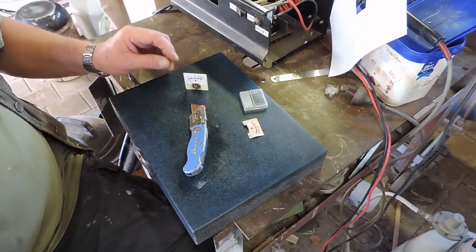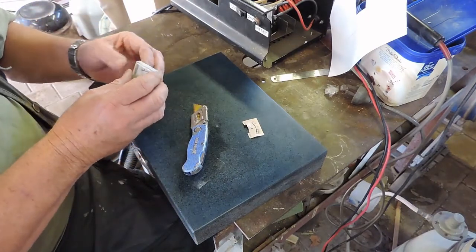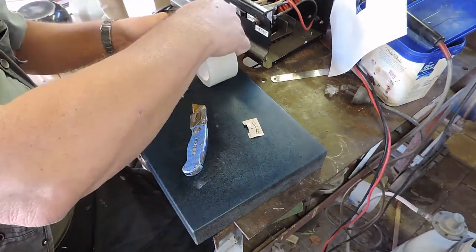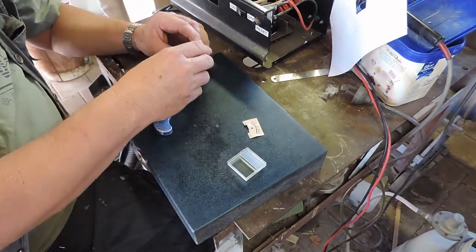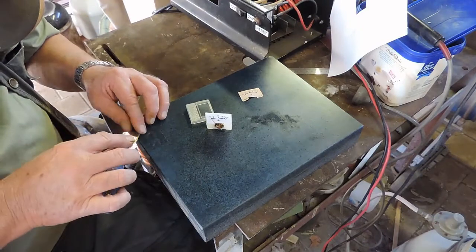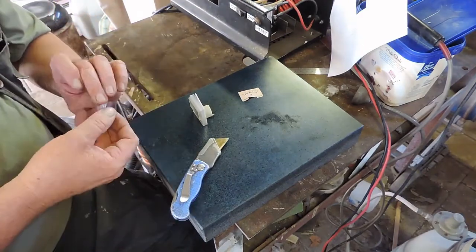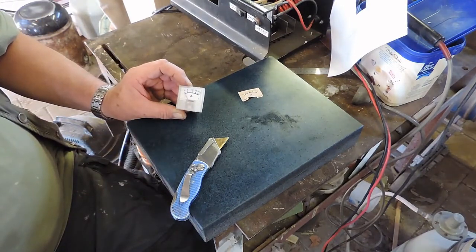Even the zero lines up — how about that. So now this goes on, and it was only taped in position on the other side. There we go — new face, well, new decal.